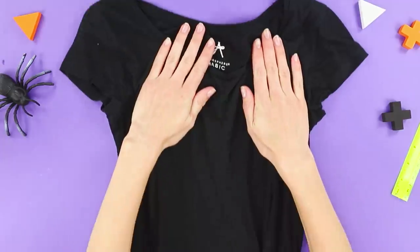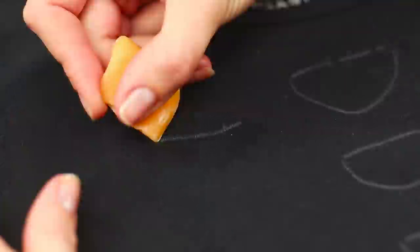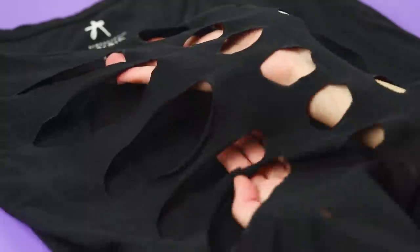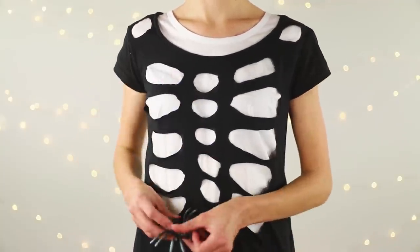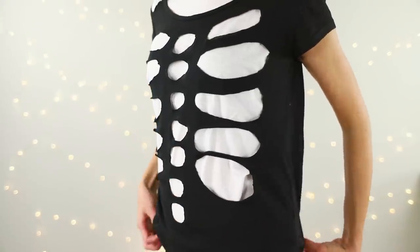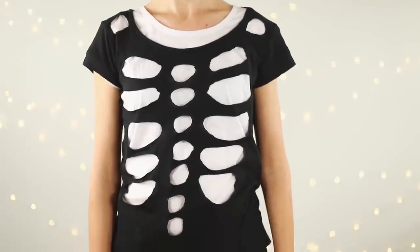Next, you need a basic black t-shirt. Draw the bones of the spine and ribs with a piece of soap and cut them out. Stretch the holes a little. Put on the t-shirt with cutouts on top of a plain white t-shirt. A few minutes and the Halloween costume is ready! Your grandmother would say that you are very thin — only skin and bones! You look like a skeleton!